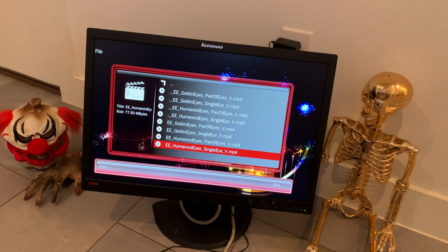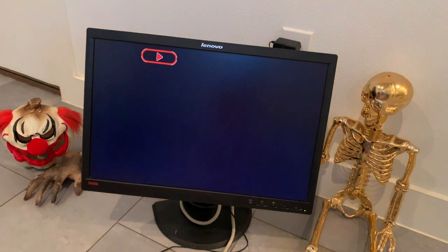Maybe I'll do another video on that. I downloaded a couple things to try them out — you can see previews on the website. You could have a creepy looking human eye wandering through your gravestone, or you could use one of these goblin eyes. I really love the goblin eyes.